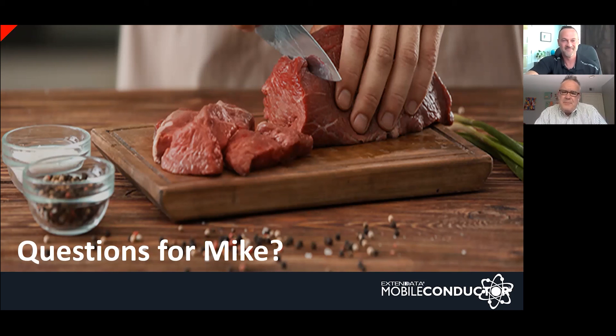Next question: are you spraying any of these cuts with anything during the cook? I will spritz the ribs and the brisket. On the brisket, I'll spritz with an apple juice combination after about an hour and a half to two hours on the smoker. With the ribs, I also use apple juice — starting after about the first hour of smoke, then continuing every 30 minutes.